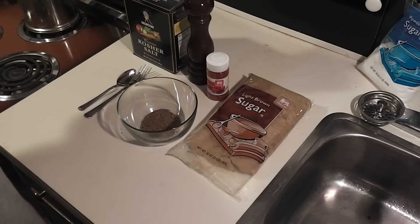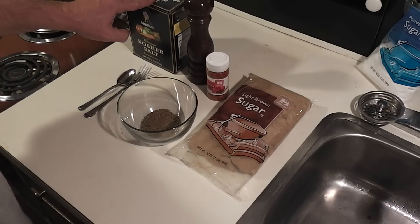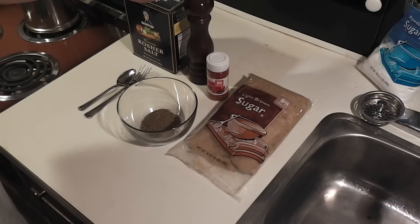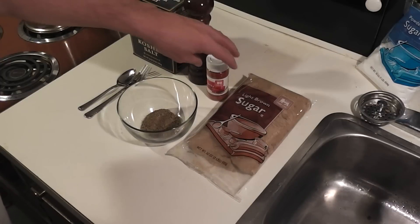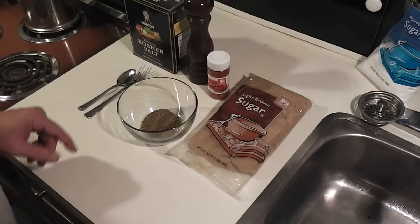All it really is is equal parts of all of these: one part salt, one part ground pepper — any pepper out of a can or grinder — one part paprika, and one part brown sugar.